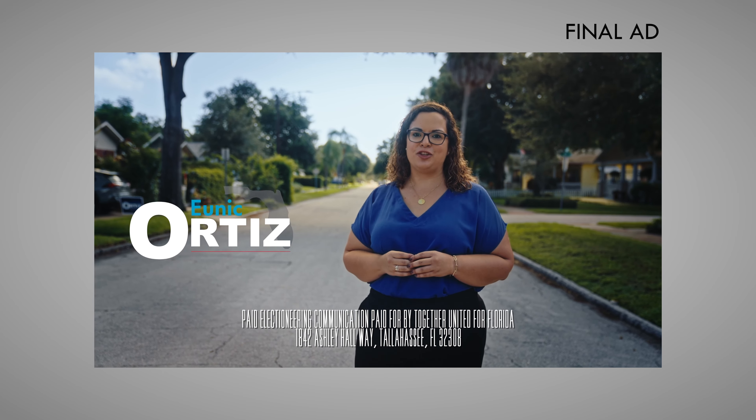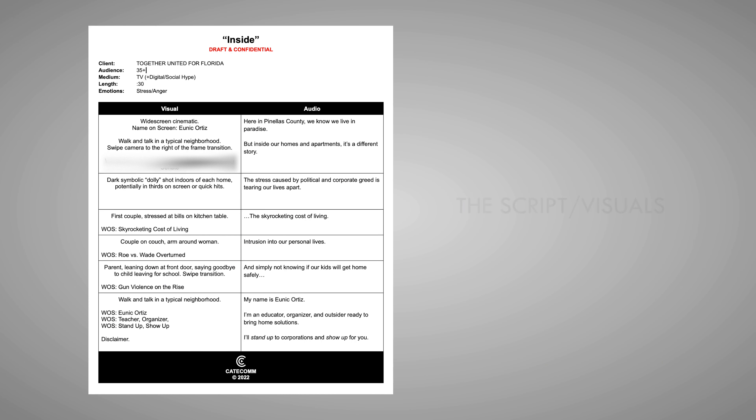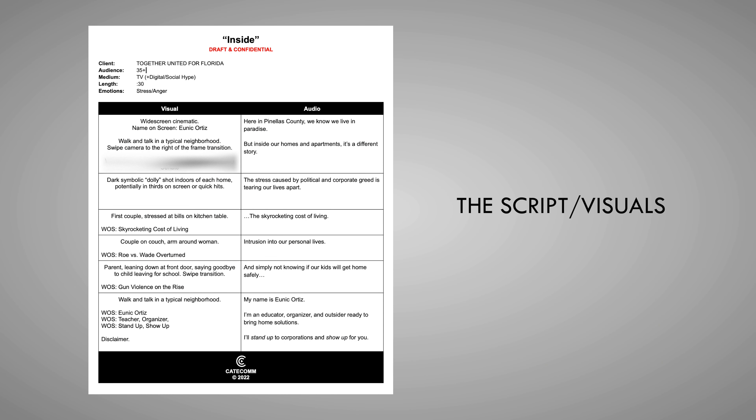For background — last election cycle, I donated a television ad to a political committee. We wanted to hit three issues: housing cost, reproductive rights, and gun violence. And we wanted to show my friend Eunick in her district.